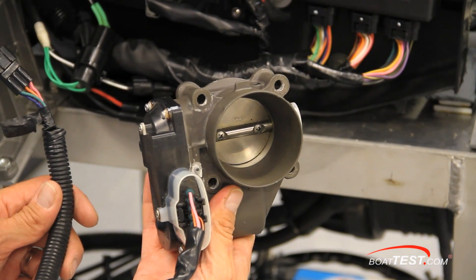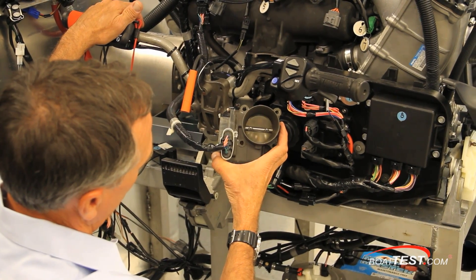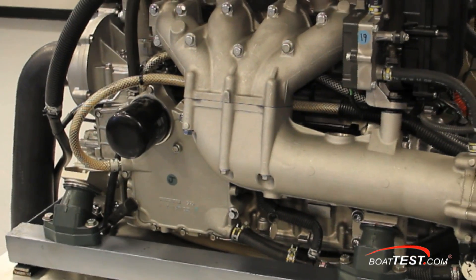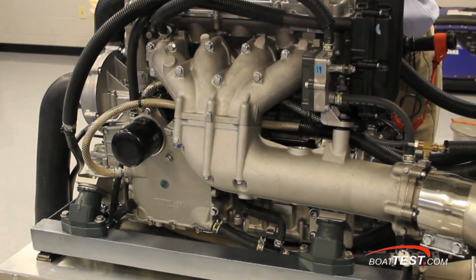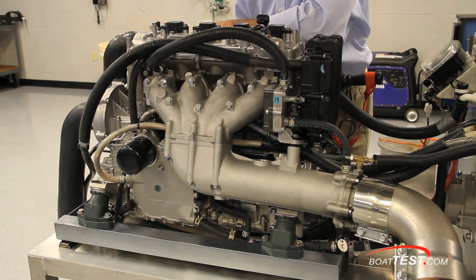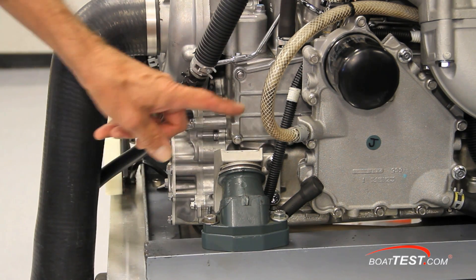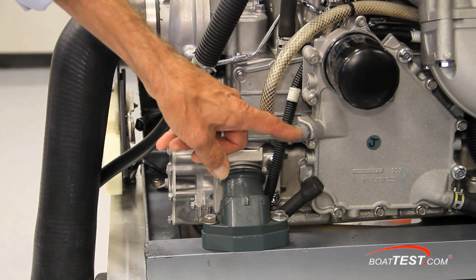This is what the electronic throttle body looks like. Yamaha uses this for precise control of the air-fuel mixture. The lubrication system in a high-performance engine like this is vitally important. Here you can see the single-stage trochoidal oil pump, the air-oil separator, and the oil cooler.